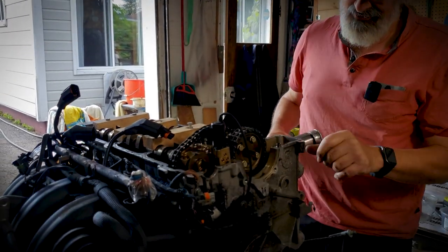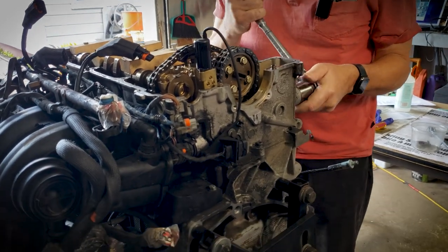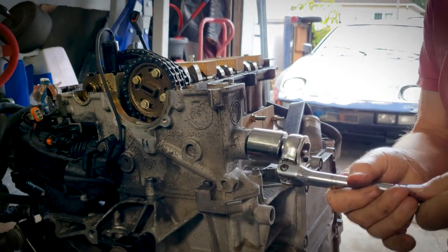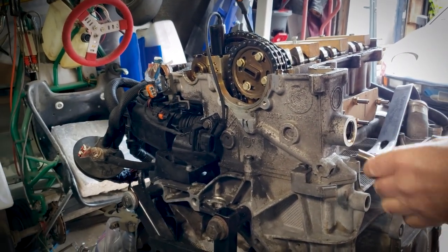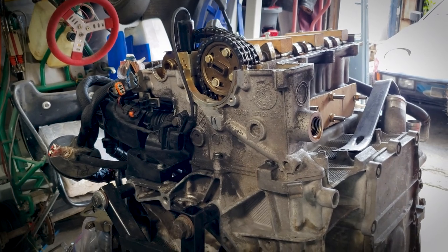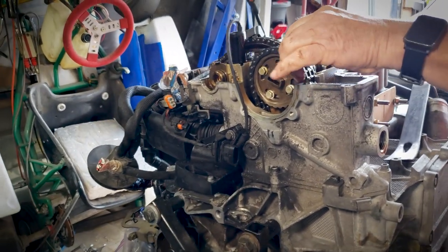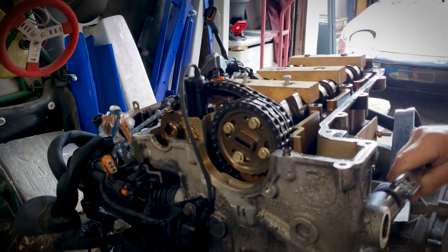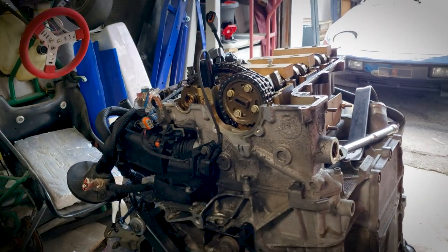Use a 32mm socket to remove the adjuster, often called the tensioner. Once it pops off, that releases the tension on the chain, so we can now remove the sprocket by removing these four bolts.